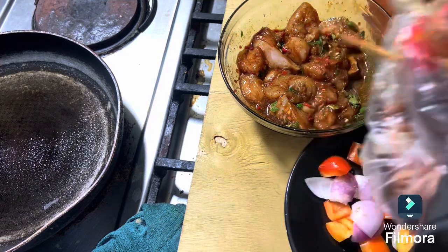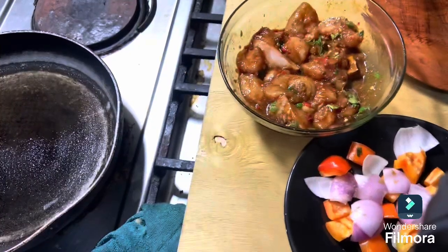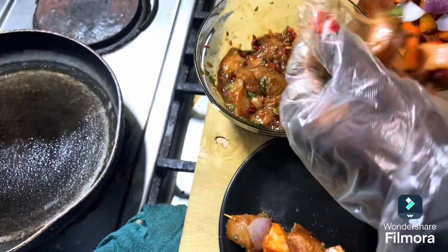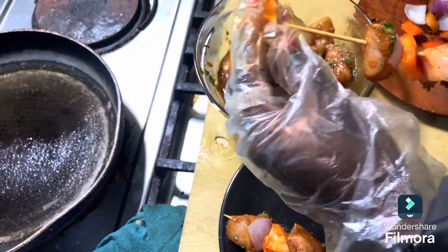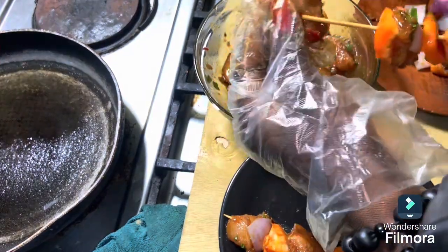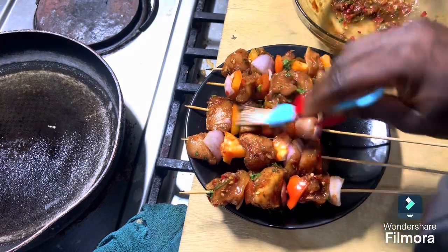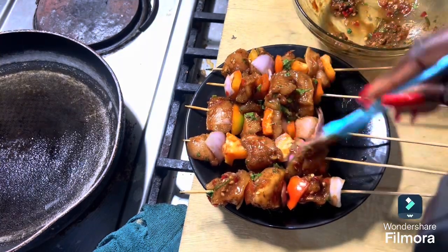Then I went ahead to get my skewer sticks. You have to make sure your sticks are clean — rinse them thoroughly with warm water and a little salt to sterilize them properly.